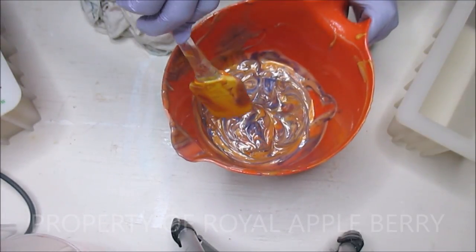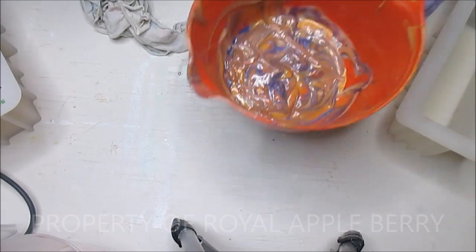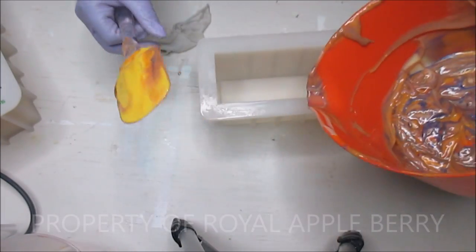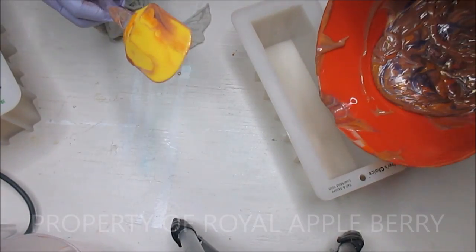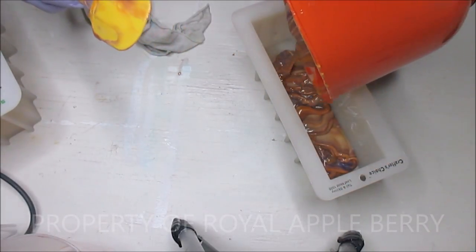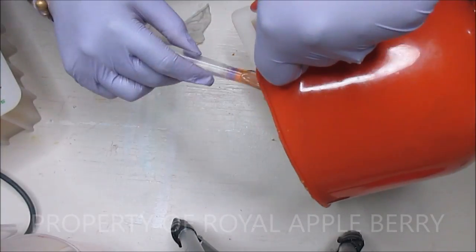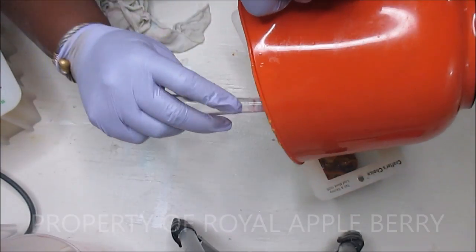I'm going to scoop that back down. Now I'm going to get this poured into my bowl. I hope that turns out really cool. Oh yeah, that mica drizzle is gorgeous y'all - I know you guys can't see yet but I'll show you in a second.